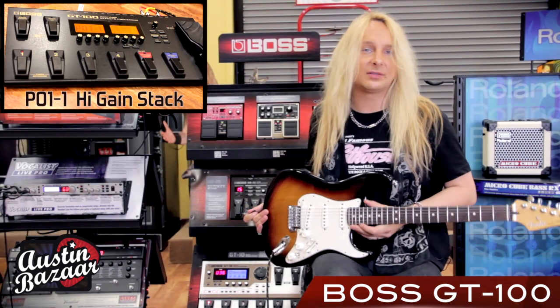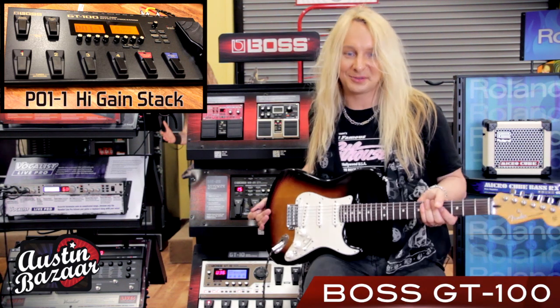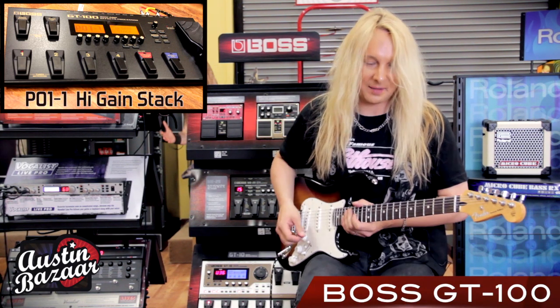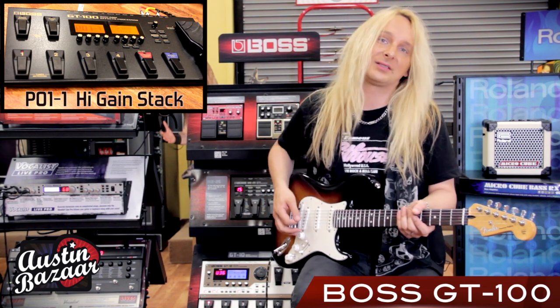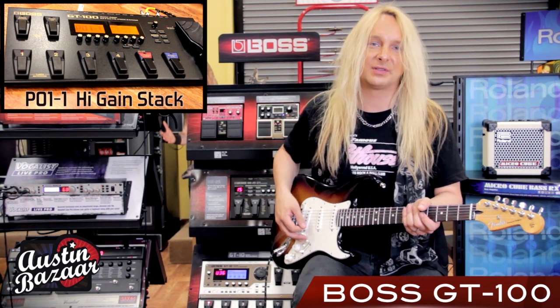Alright, now let's check out some more basic tones. This is Bank 1, patch 1. This is how the thing boots up right out of the box. And this is a really good, crunchy rhythm tone.